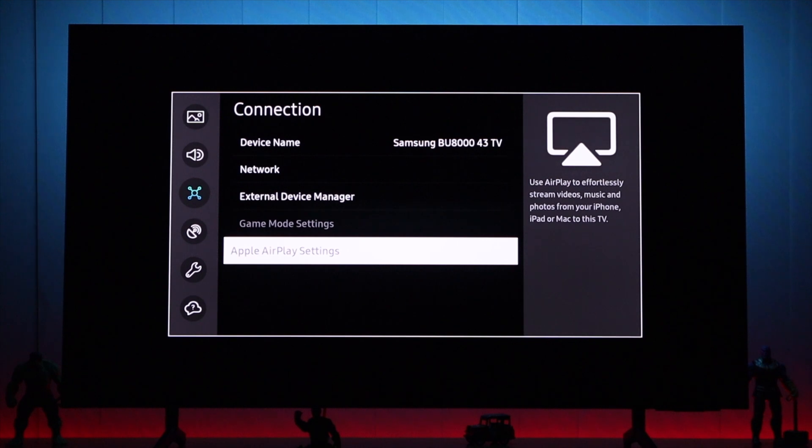First of all, let's fix the grayed out issue. As you can see here, our AirPlay settings is grayed out, and if we click it, it says the function isn't available.